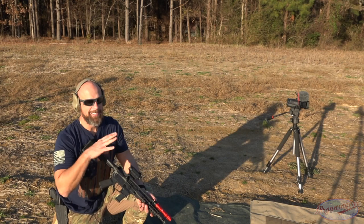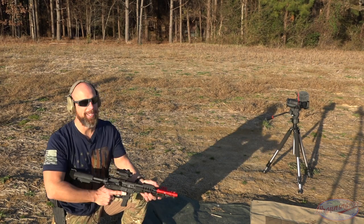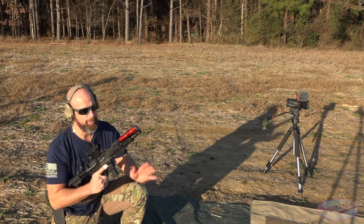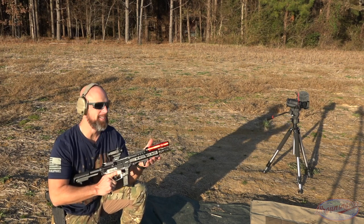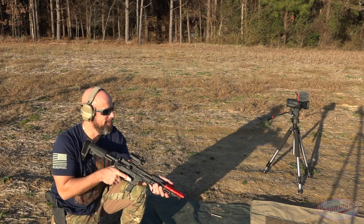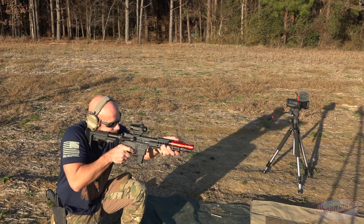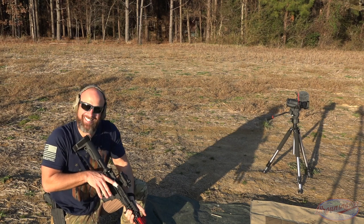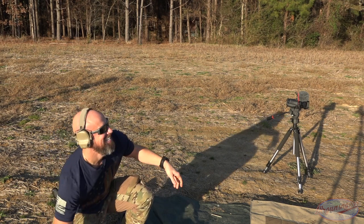We've moved everything back because the cameras got drenched last time, and we have a more powerful round — some 165 grain Federal .40 coming out of this 8-inch CMMG Banshee barrel. We'll see what it can do. Still got wet. Let's check it out.